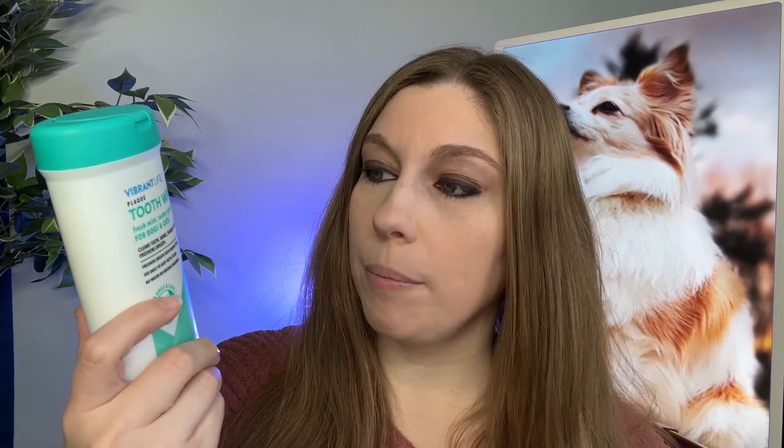These are plaque wipes. They are meant to clean the teeth and gums and remove plaque and tartar and freshen breath. I would say these are not the best at cleaning your dog's teeth. This is not going to replace a toothbrush — it is not going to get all the stuff off. These are a mint flavor and they freshen breath. So while you are still going to need to use some type of toothbrush to clean your dog's teeth better, this is going to help with their bad breath.